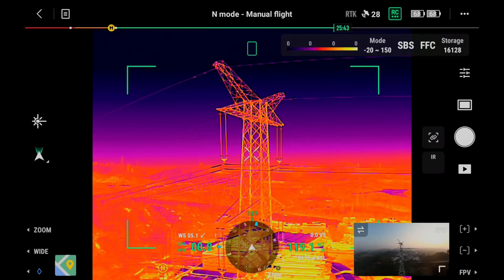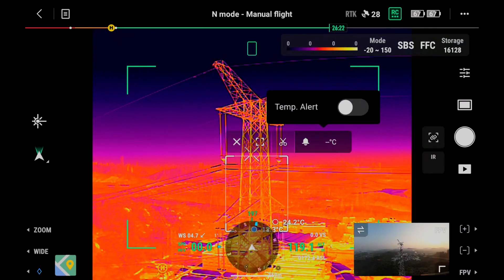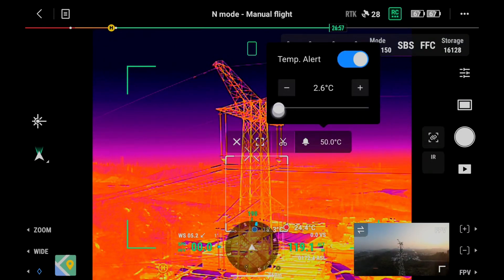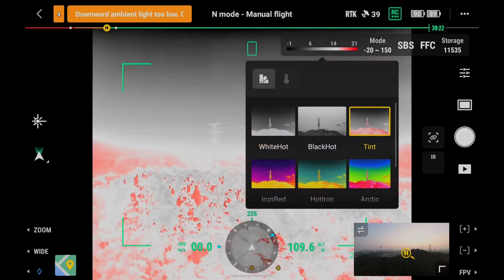In Infrared mode, use the Spot Meter function to tap and measure the temperature at any spot on the screen. Use the Area Measurement function to select the area of interest and move it freely; the highest and lowest temperatures of the area will be displayed on the screen. You can also set the high temperature alarm function as needed. Tap the pallet and isotherm icon to adjust the pallet based on scenario needs.